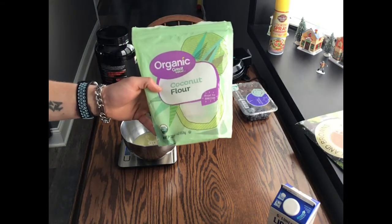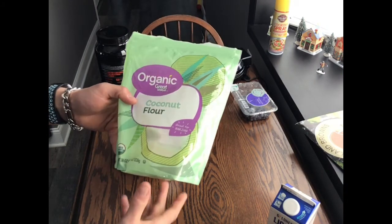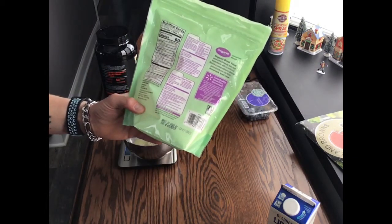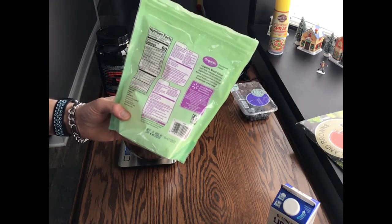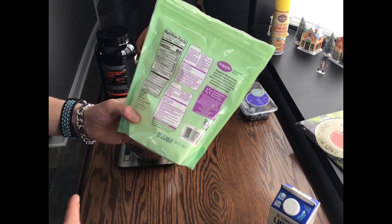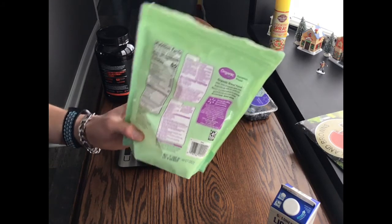Next thing up, I'm going to use coconut flour. You can use white flour if you want, but I like the coconut flour. I'm going to use 14 grams of this — just under 60 calories, about 56. There's only 2 grams of fat, 5 grams of fiber, and 3 grams of protein in this.